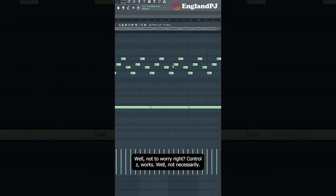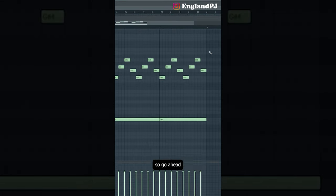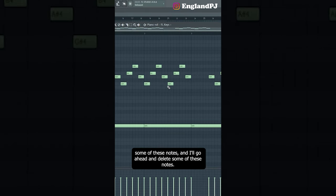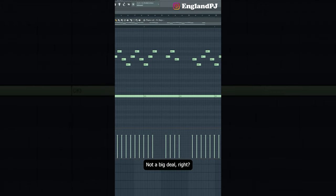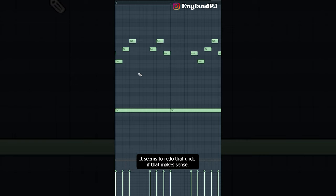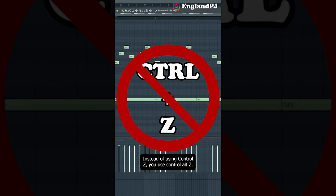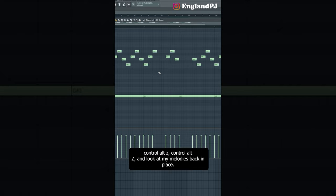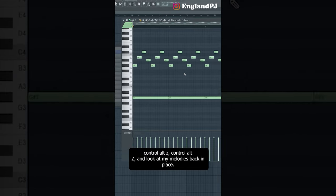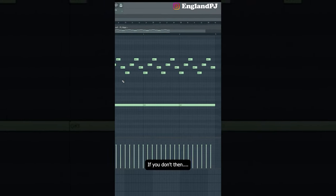Did you make a mistake in FL Studio and Ctrl+Z doesn't work? Let's say I accidentally delete a bunch of notes — Ctrl+Z doesn't seem to undo it properly. Here's how to undo more than once in FL Studio: instead of Ctrl+Z, use Ctrl+Alt+Z. Just keep pressing Ctrl+Alt+Z and your melody comes back in place. I'm not sure why it's like this — if someone knows, let me know in the comments below.